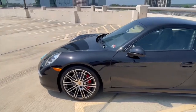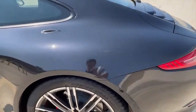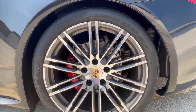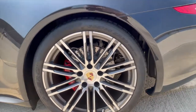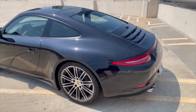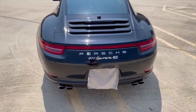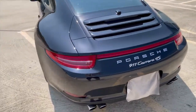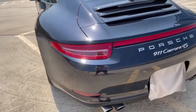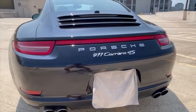Coming along the side here you can see the distinctive Porsche 911 silhouette. Taking a look at the rear wheels, these are 305/30 20s with four-piston rear brake calipers, as well as the same Turbo 3 style wheels. Coming to the back, because this is a Carrera 4S it has the extended light bar that runs between the two brake lights. You have full LED turn signals and brake lights, the Porsche sport exhaust, and the Carrera 4S badging.